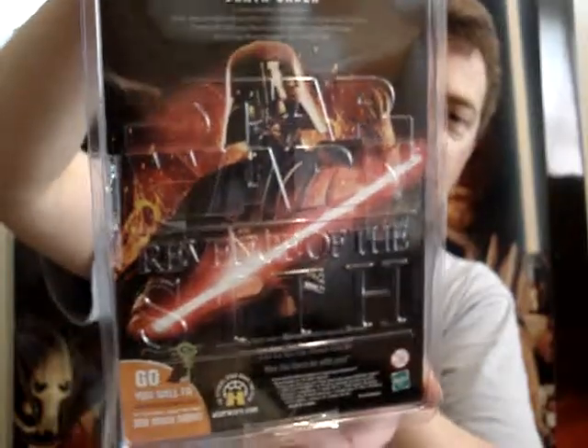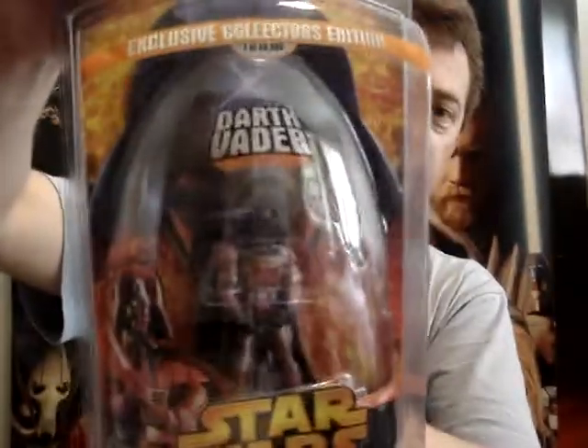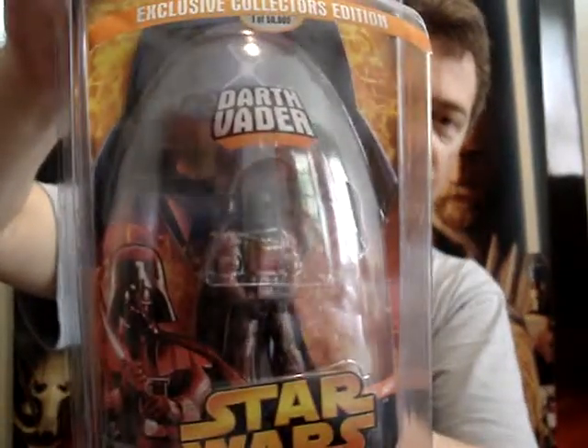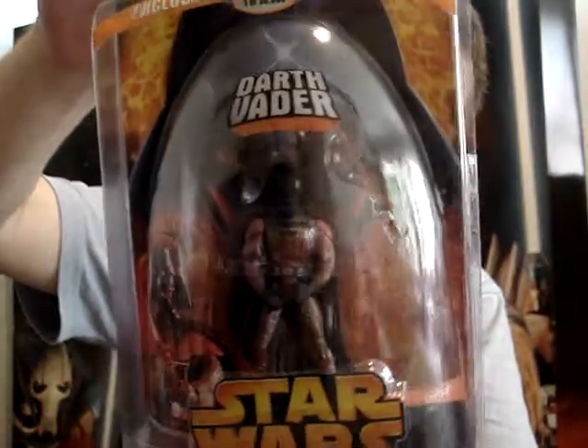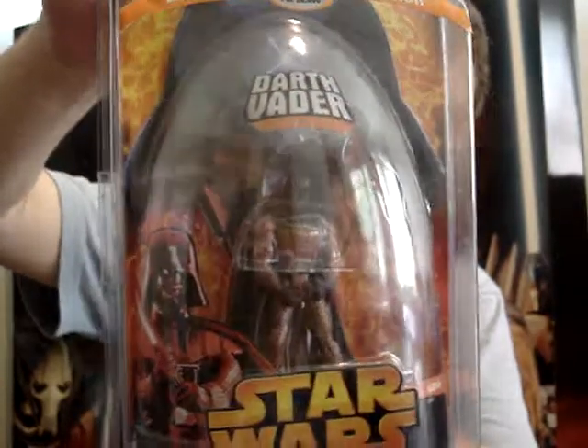Of course I've never taken this one out of its packaging and don't plan to. It's one of my favourite figures that I own. I do actually want to get another one of these one day, so I can have one out of its box as well.